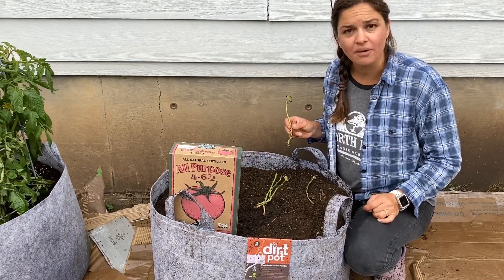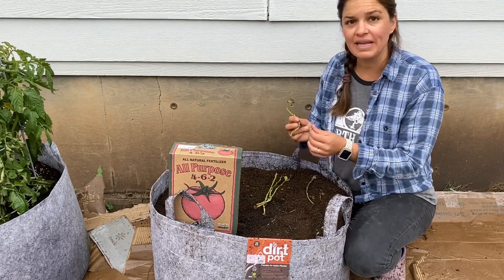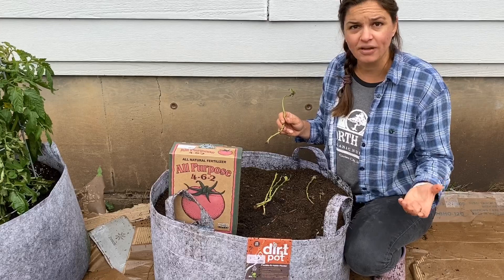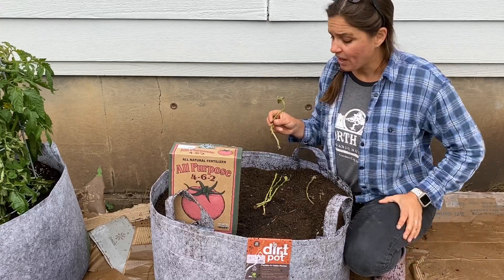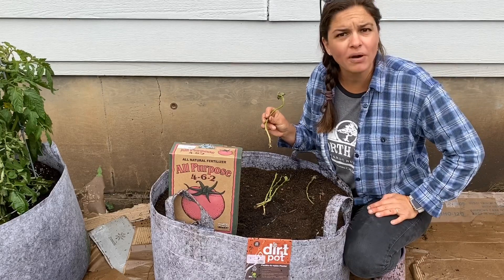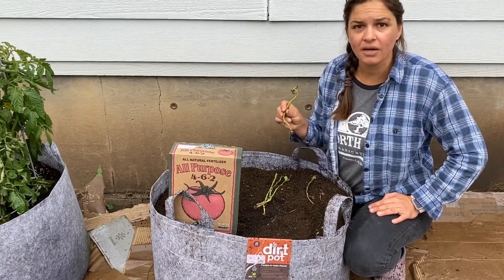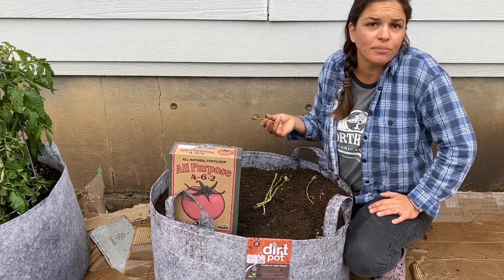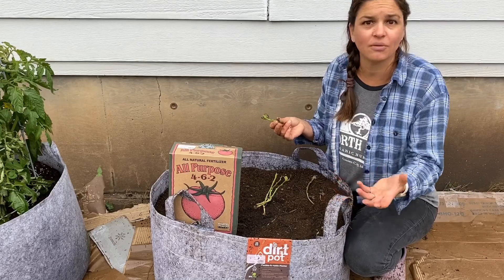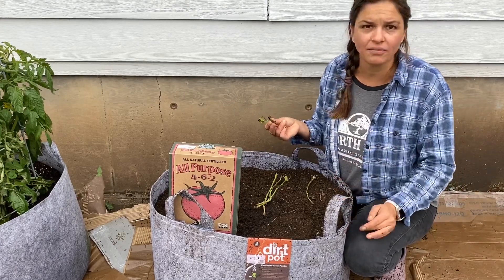Today we're just going to focus on planting sweet potatoes. Sweet potatoes come in the form of slips. Unlike an Irish potato, which is in the nightshade family, the solanaceae family, these guys are more closely related to a morning glory. They're not a potato at all. The only similarity between a sweet potato and an Irish potato is the fact that they're both tubers — carbohydrate and protein sugary masses that grow underground. That's the word potato that goes between them; not related at all.